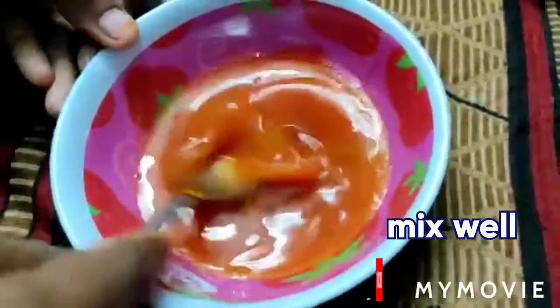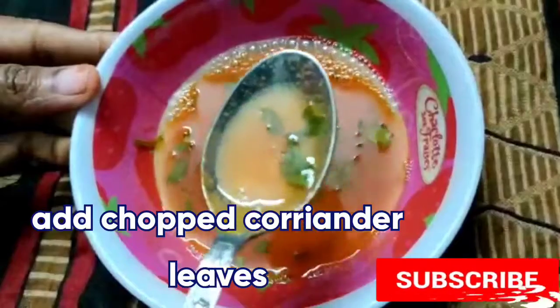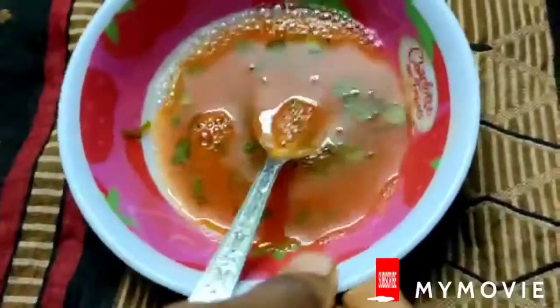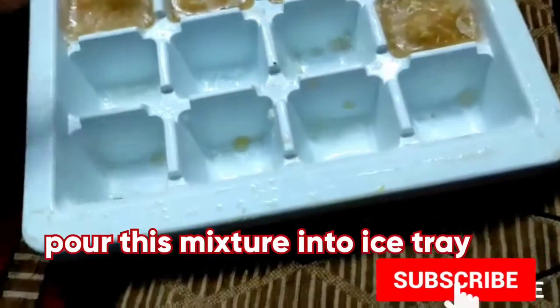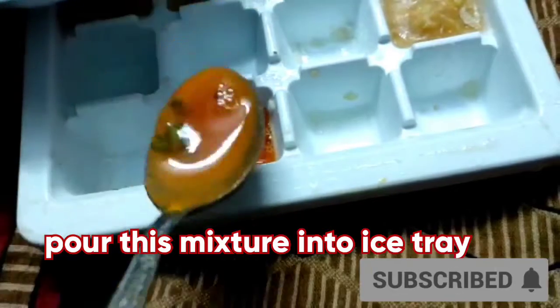Combine all the ingredients well. If you want, you can also add a little coriander leaves or mint leaves to the tomato juice — it helps to refresh our face and skin. Once the ice cubes are ready, massage your face with the ice cube.